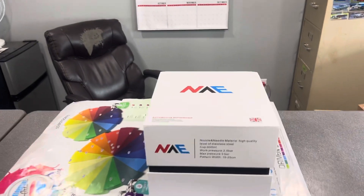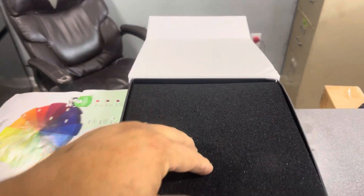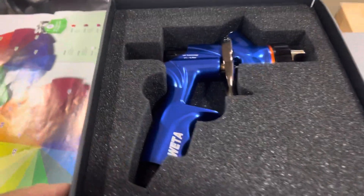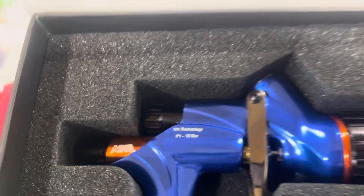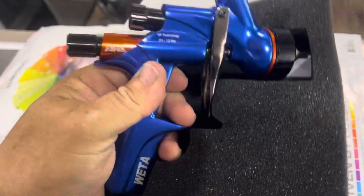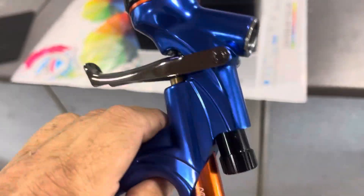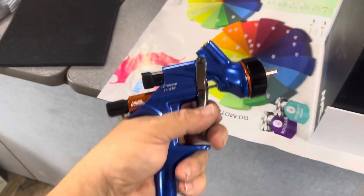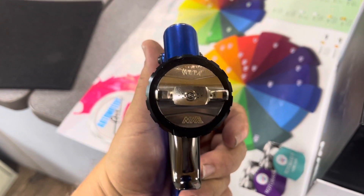Let's open it up here and check it out. They got it boxed real nice. Right there it is — look at that, Weta UK Technology. Let's pull it out and look at it. That's a real nice gun, real pretty blue, feels real nice. Like I said, a 1.3 tip.